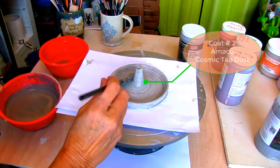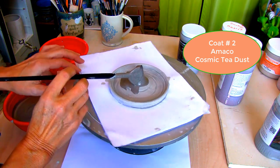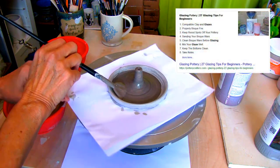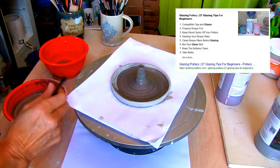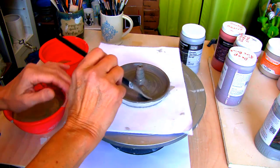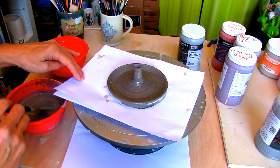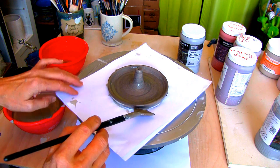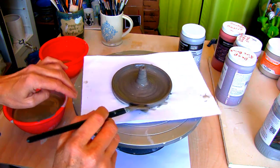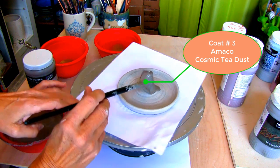After the first coat is dry, apply a second coat of Cosmic Tea Dust. If you have any problems with glazing, the article on 27 glazing tips for beginners will help — I left a link for you in the description below. Once the second coat dries, apply a third coat of Cosmic Tea Dust.